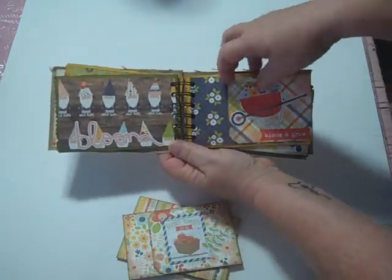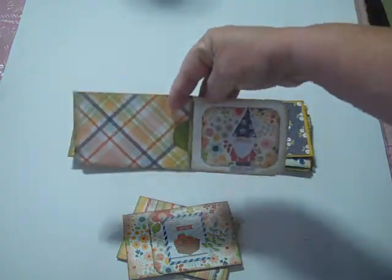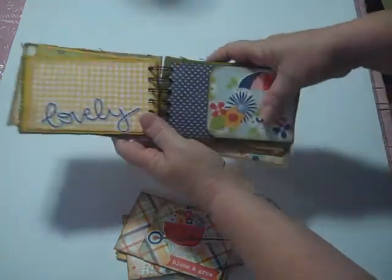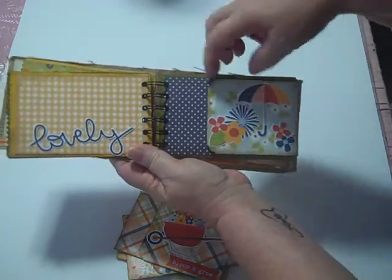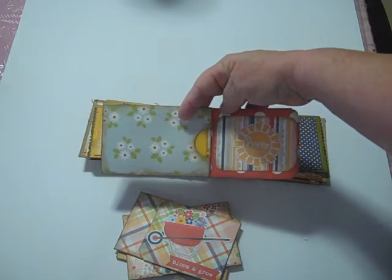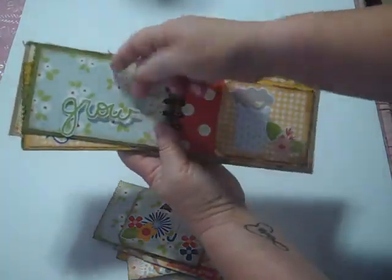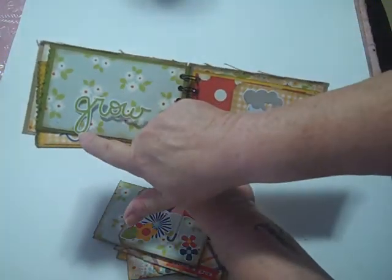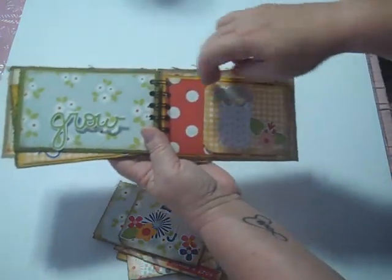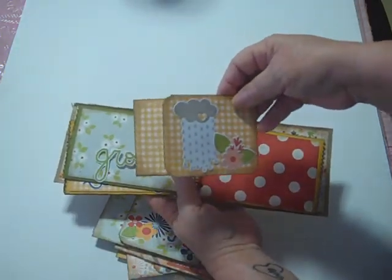I just think they're so cute. Then this is the third little tag. When you pull that out, I put the little gnome in there — so cute. And then this is the next little tag with the little umbrella that I thought was just so cute. Here's the inside of that tag. You can see I didn't even fully adhere this one — I just barely tacked it down because I want to be able to put a photo underneath there. And here's the last little tag with the cute little cloud.